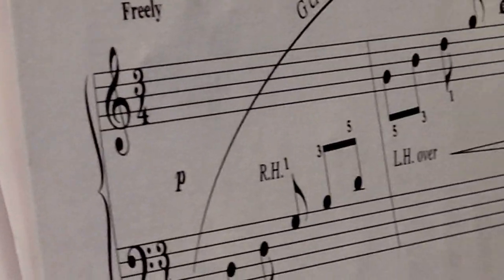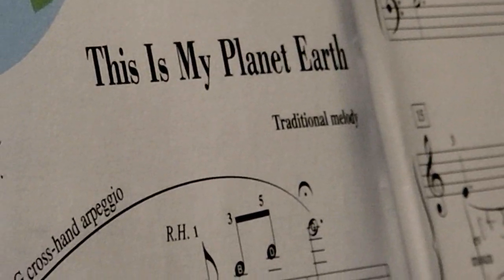Okay, this is My Planet Earth. We start with a G, cross-handed arpeggio.